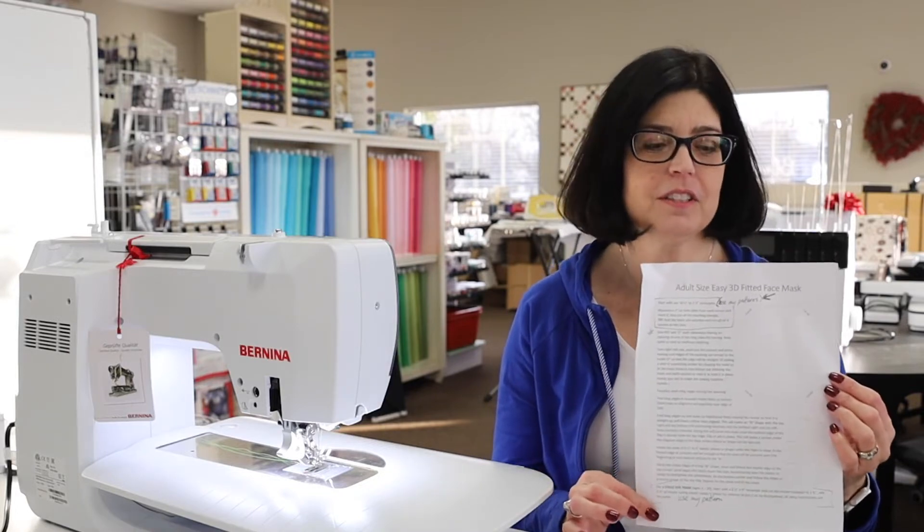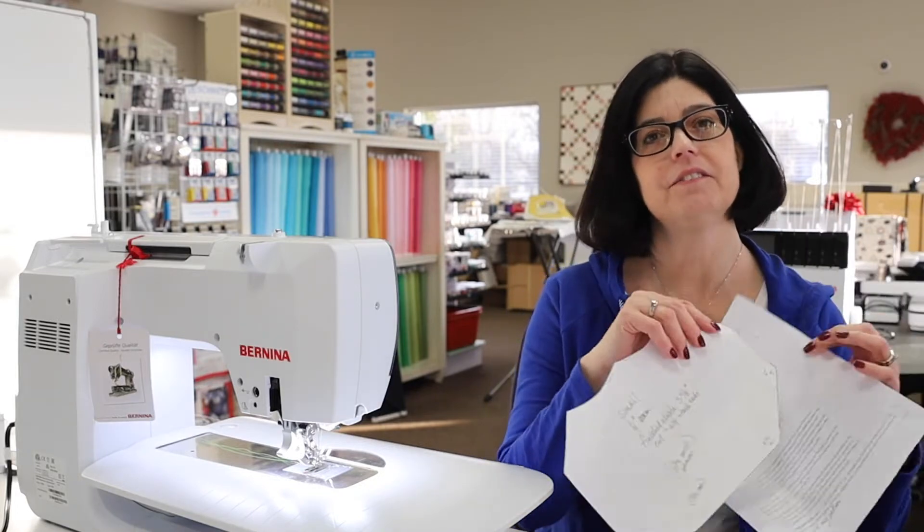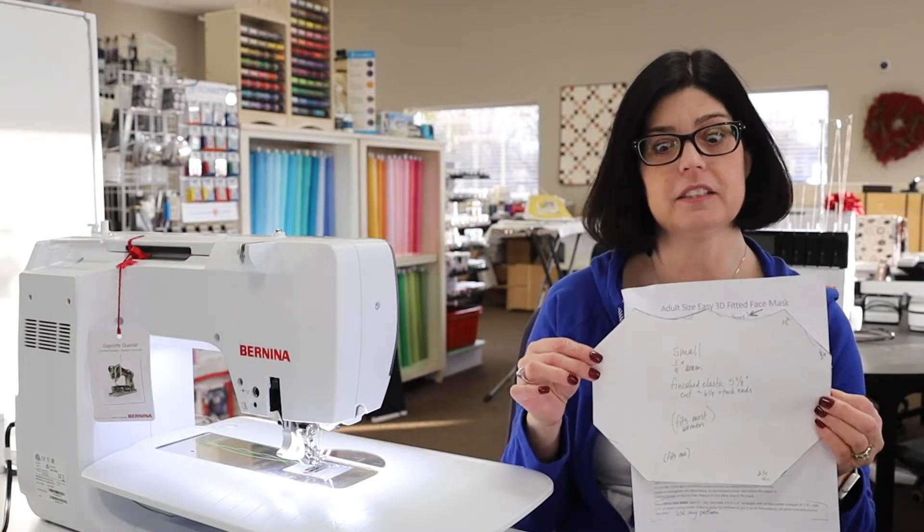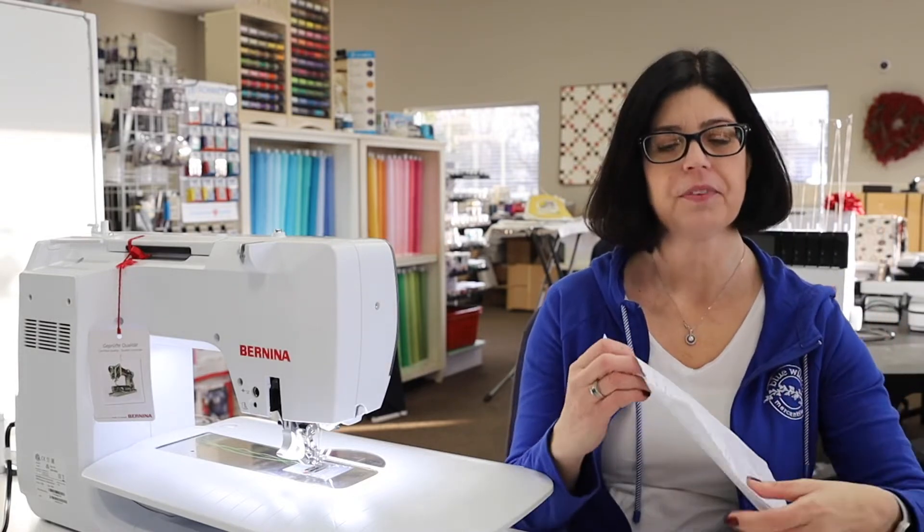She was gracious enough to share it with me, so we will have this on our website — I believe it's already posted there. You'll receive the instructions and various sizes: there's a kids pattern, a small, medium, and large pattern for adults. I love this mask. It goes together quickly and easily.